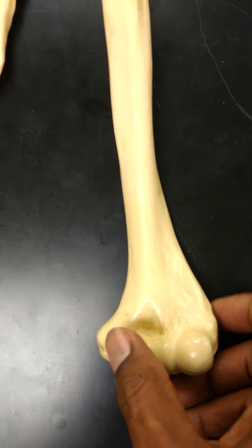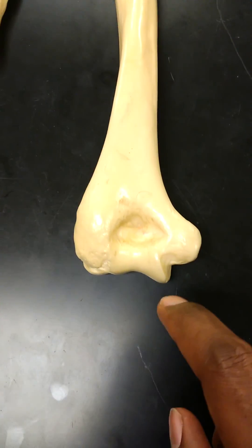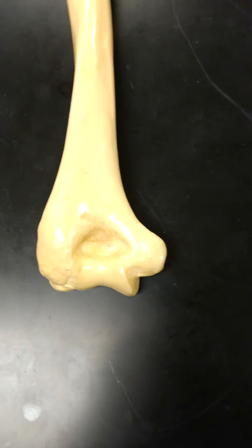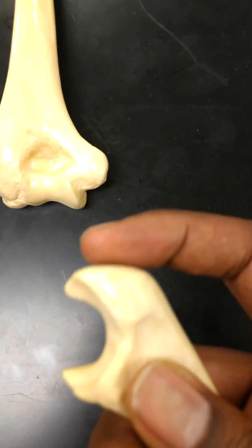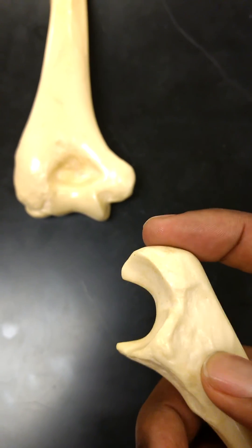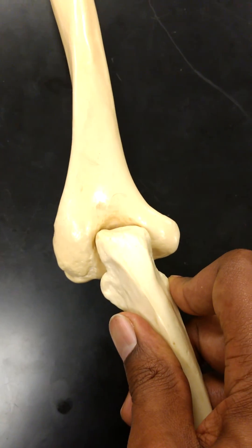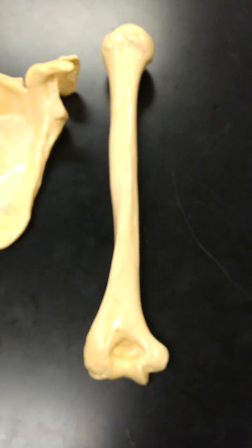Last but not least, if we flip this over, this big hole here is going to be the olecranon fossa, where the olecranon — some people call it the olecranon, some people call it the olecranon — inserts into that fossa just like so. And that's a quick overview of the humerus. Let's go. Thank you.